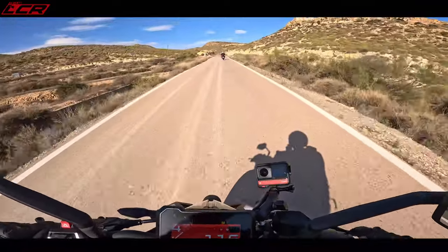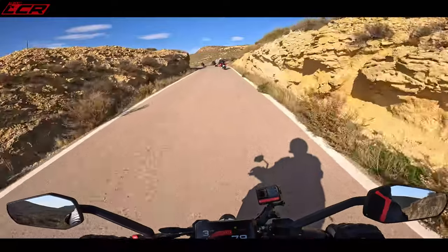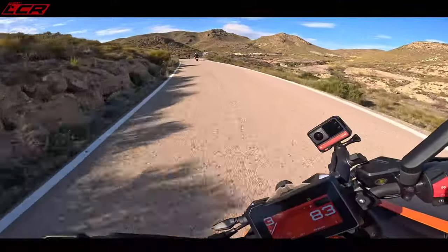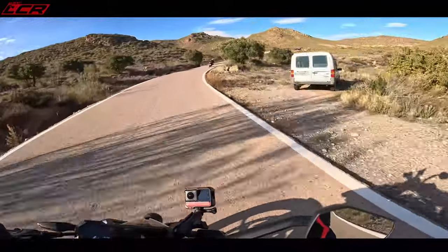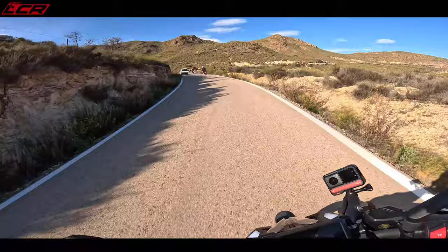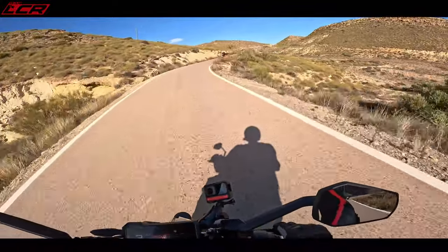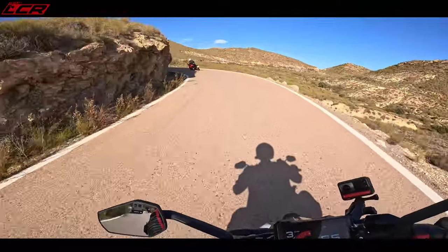Even if it was firmed right up, I think it would still be way too soft for me. This poor little bike, getting screamed out of it. What a brilliant little thing. A bike at this price point that you can actually hustle — you can actually hustle this.